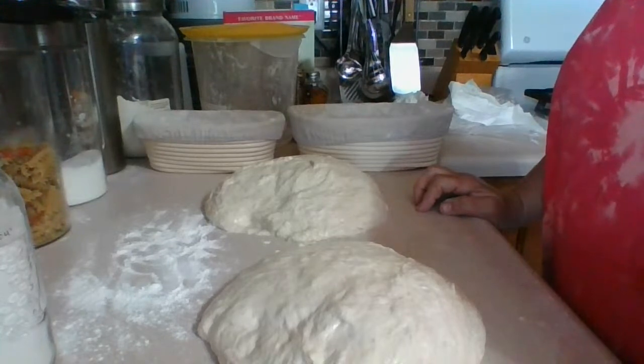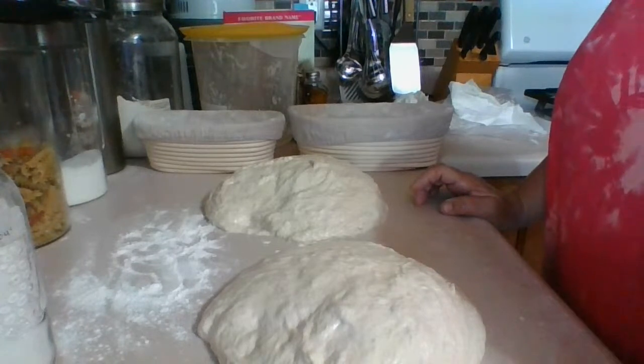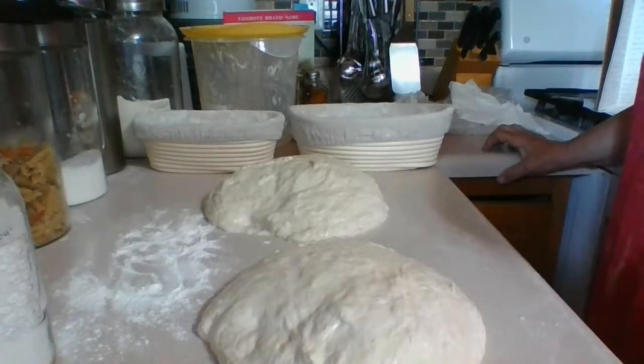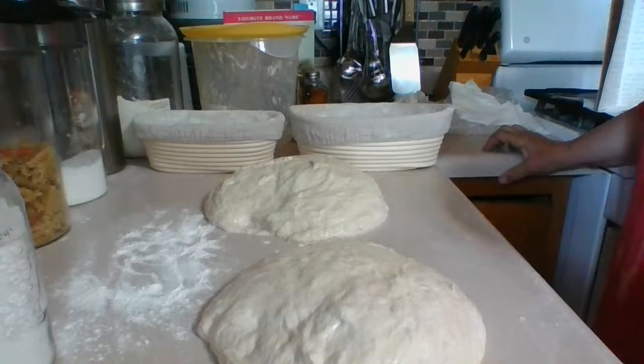If you've got any questions, go ahead and shoot — I have a couple minutes of quiet time until we're ready to do the next steps. The resting is causing more air bubbles and allowing the gluten to relax.